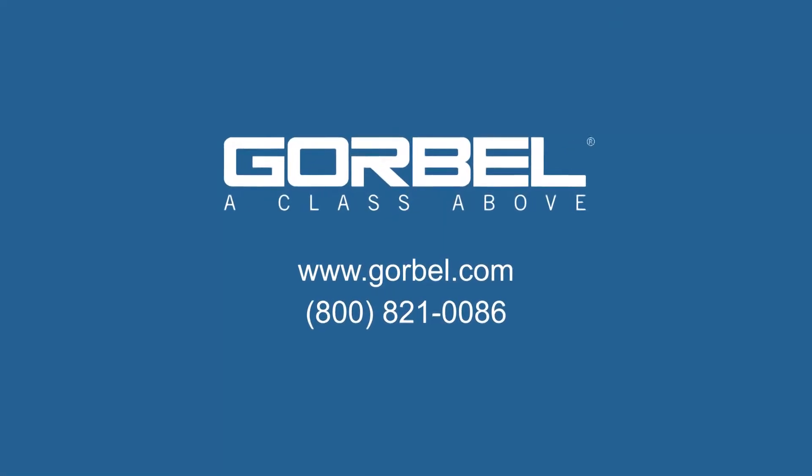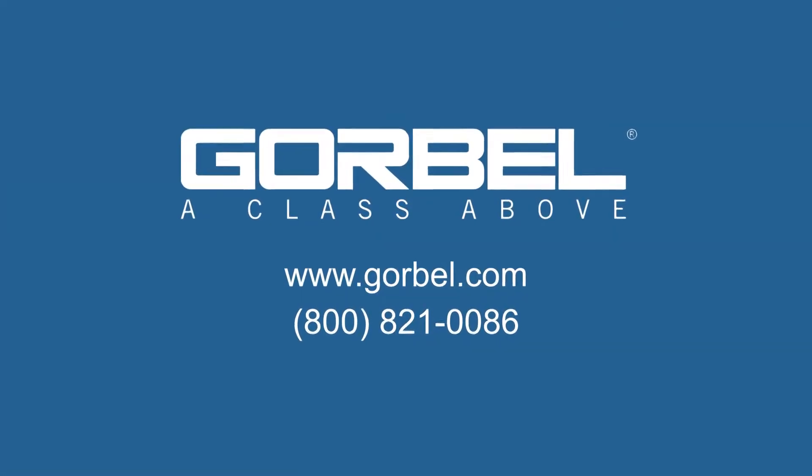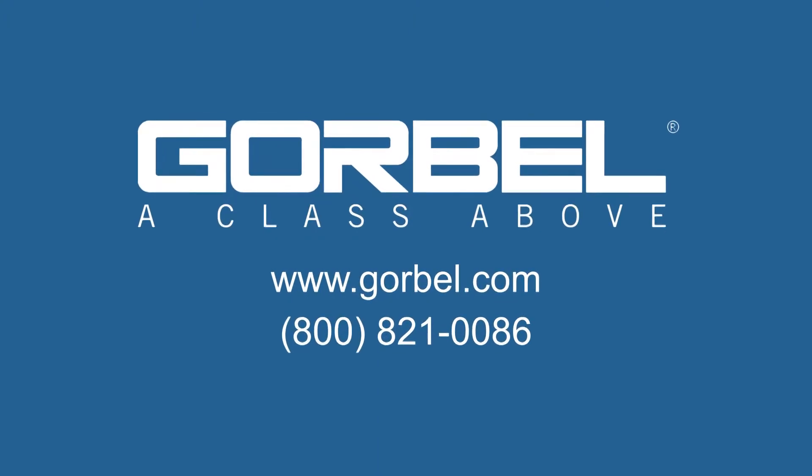For more information or to find a Gorbel dealer in your area, contact Gorbel today.